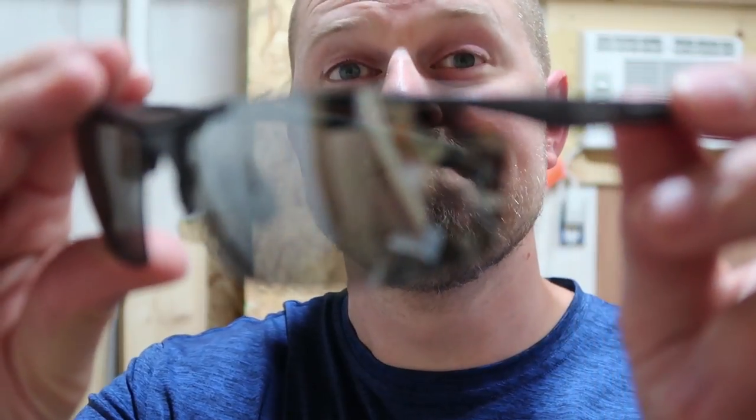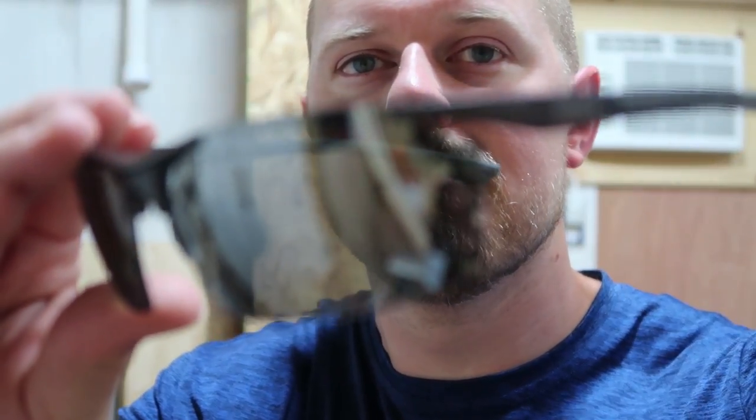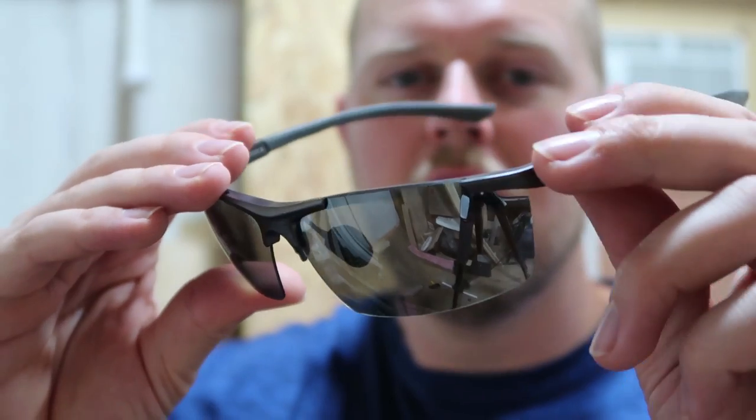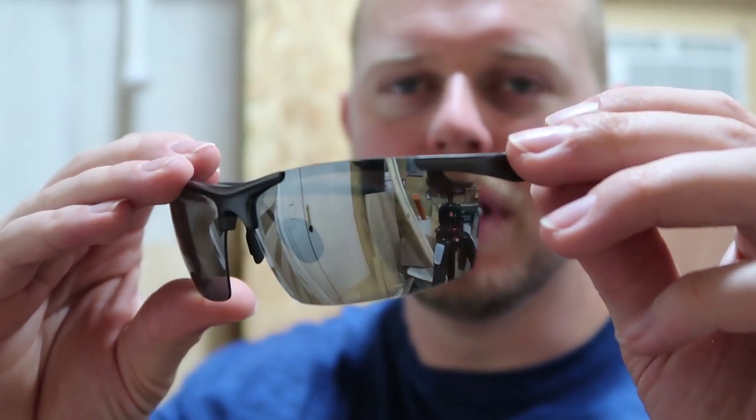They are polarized. You can get these in several different colors — I decided to go with the silver color. I wore them about six hours one day and there was just very minimal tired feeling above the ear after that time, just because I'm not used to them. They're very comfortable to wear. At first there was a little line on the lens that was kind of a distraction, but I got used to it really quick so it's no big deal.